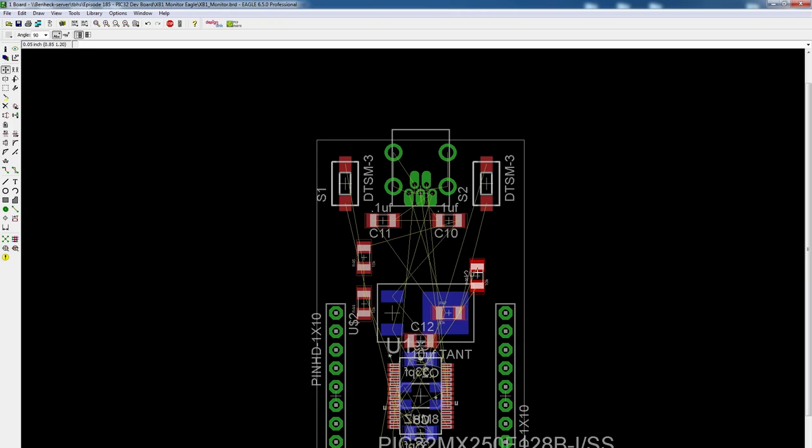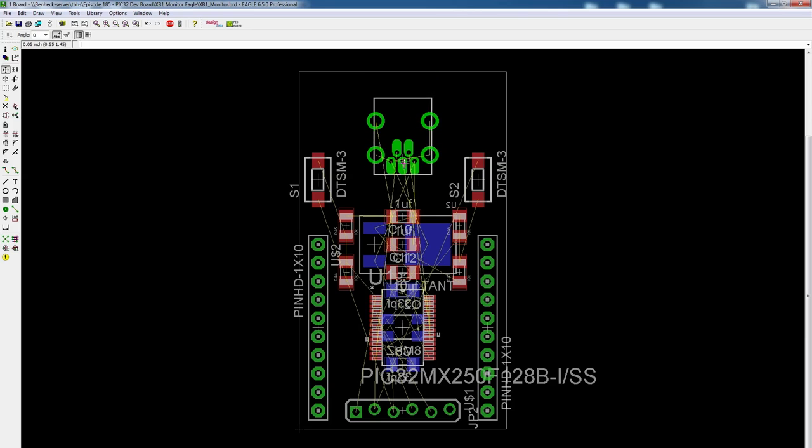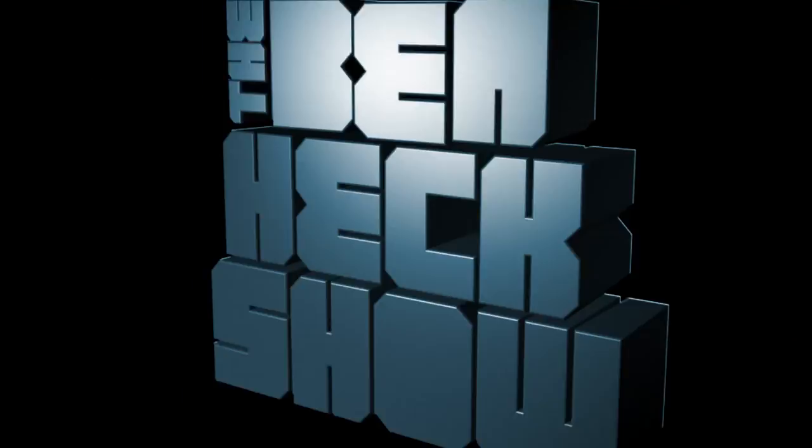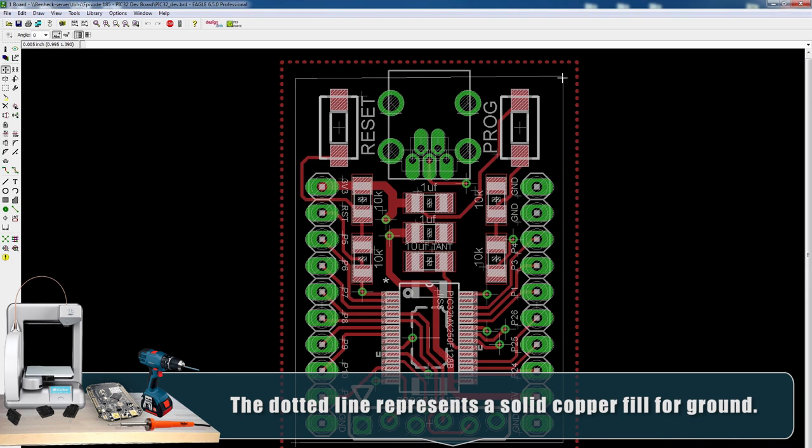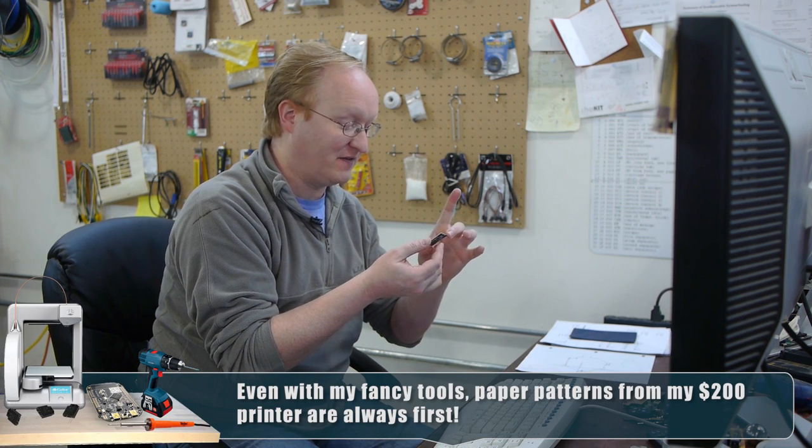I'll put these four resistors on the sides, and these capacitors in the middle. I'm basically going to make this as compact as possible — we can save a lot of space. I have my basic components ready and I'm going to start drawing all the traces that will connect everything together. It's always a good idea to print paper patterns. Paper is cheap and it helps you understand how everything's going to fit. I can actually place the components on this paper pattern to make sure the pads are correct as well.